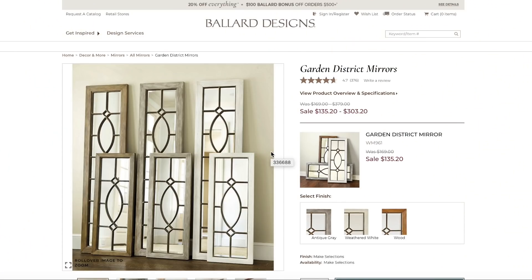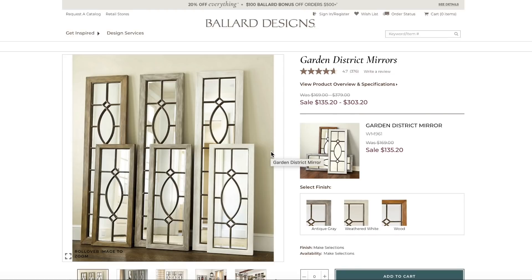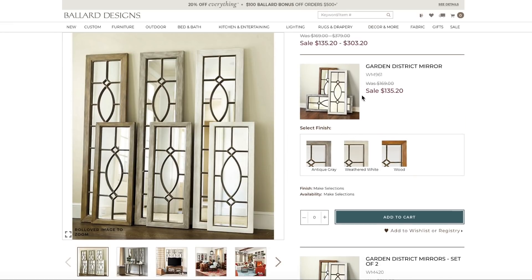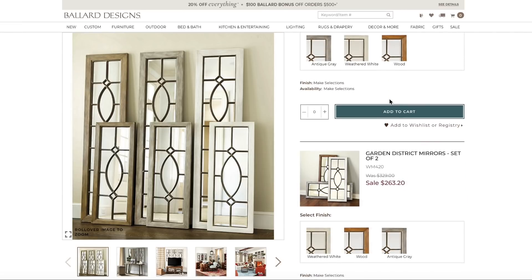Not sure if you are familiar with Ballard Designs, but they are a very high-end furniture and home decor company that I just absolutely love. The prices, not so much. They have these beautiful and very popular mirrors that are dual tone and trellis-like, and they are very expensive. You can either buy them as singles or you can buy them in pairs, but still the price is just out of my range.